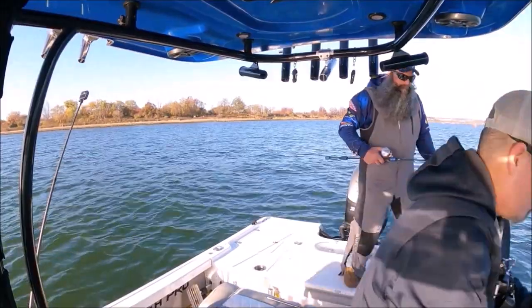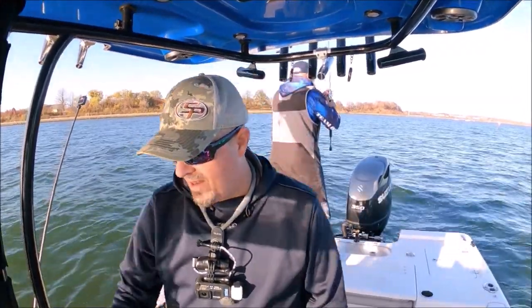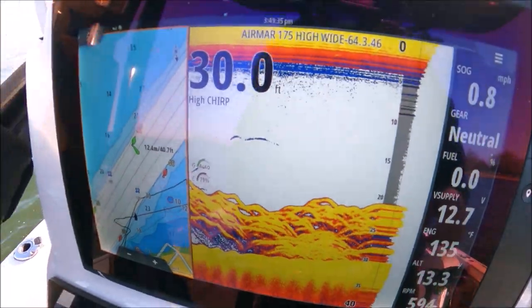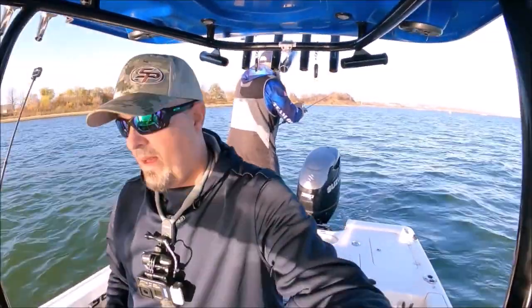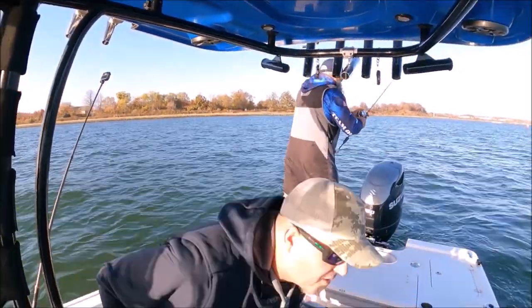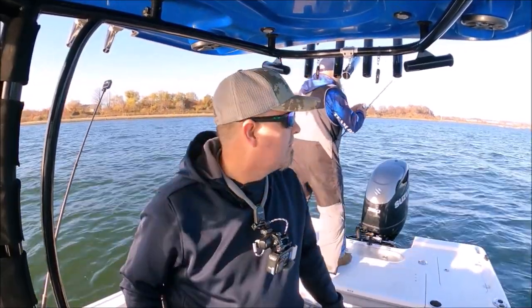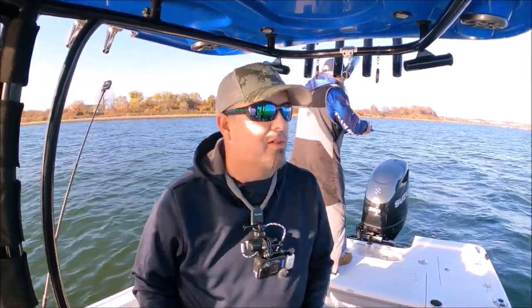It's a much better quality fish — where Tommy was just struggling a minute ago, went from zero to hero. Everything everywhere, we're not moving. That's why we're not moving. It's great that we can mark fish like that because we can stay away from the biomass of boats.